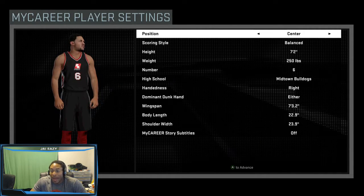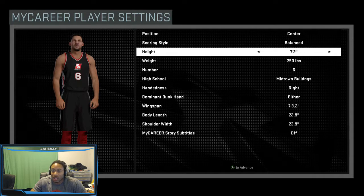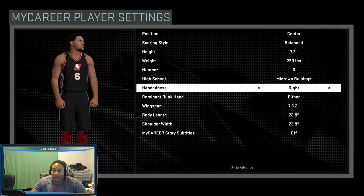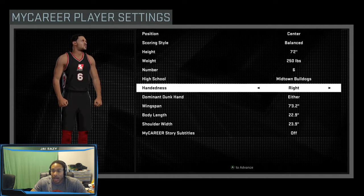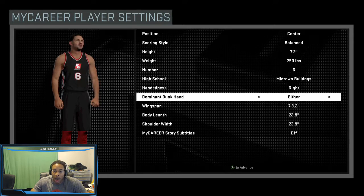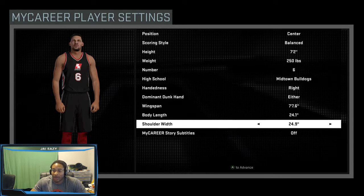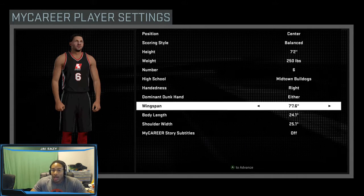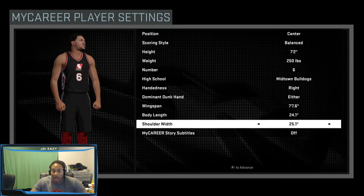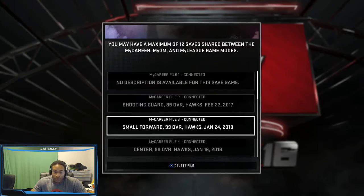This is a center build that I make — this is the one that I use in the park. Height 7'2", 250 pounds, just enough so I can get the Bruiser badge. Right-handed obviously, dunk hand is either — there's no disadvantage to doing either because you want him to be able to use either hand under the bucket. Max out everything: max out wingspan, max out body, max out shoulder — whatever it is.